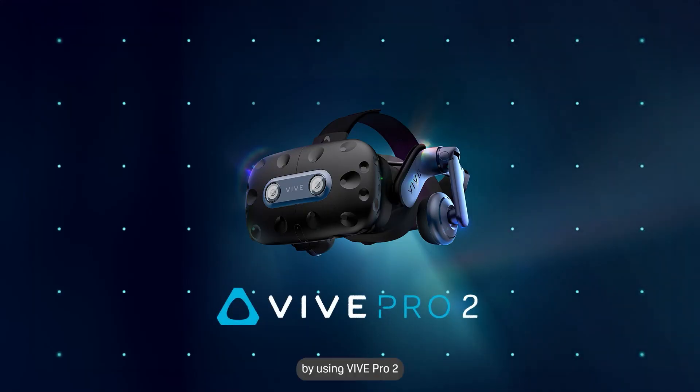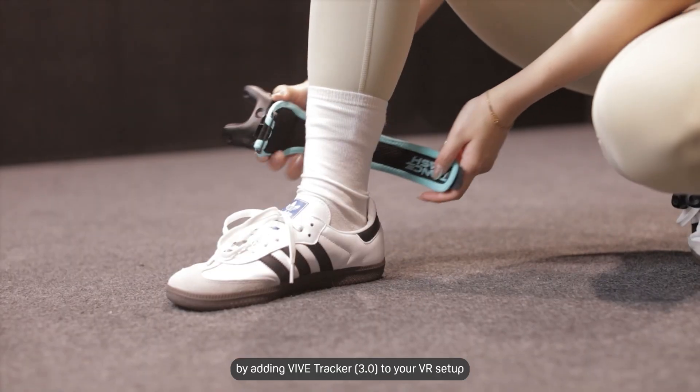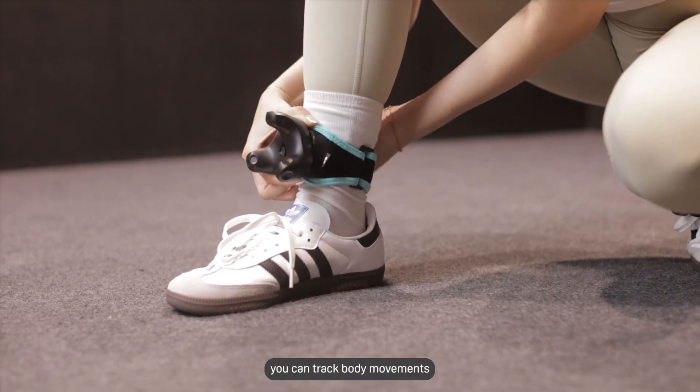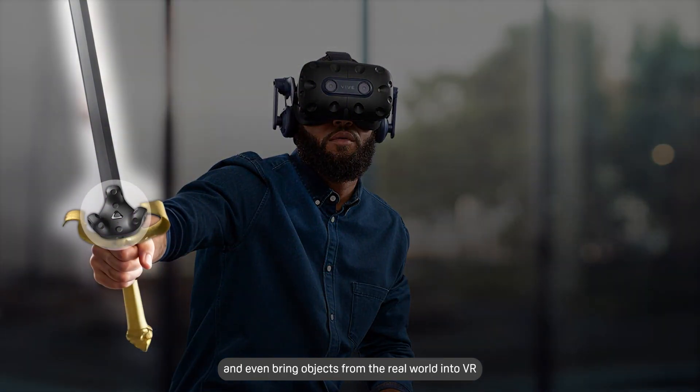Level up your VR experience by using Vive Pro 2 with Vive Tracker 3.0. By adding Vive Tracker 3.0 to your VR setup, you can track body movements and even bring objects from the real world into VR.